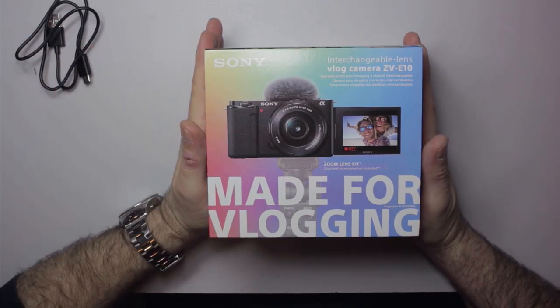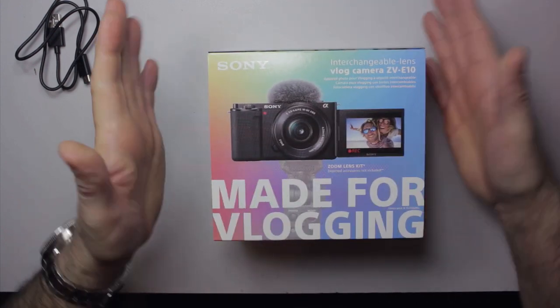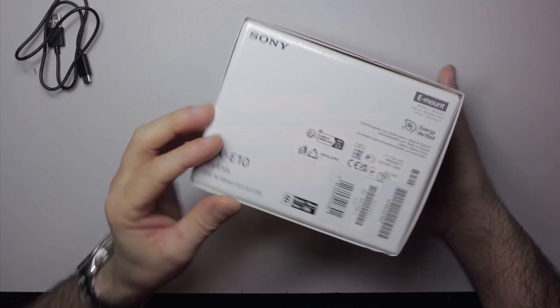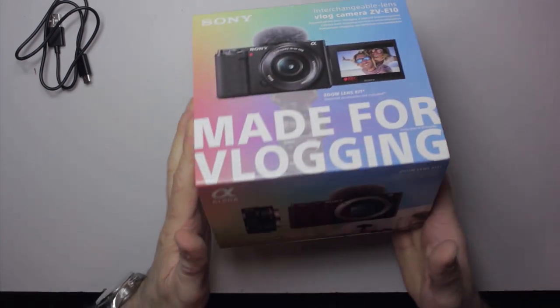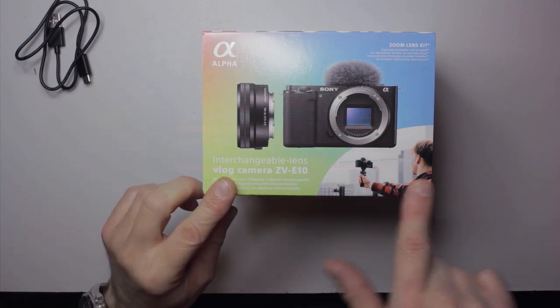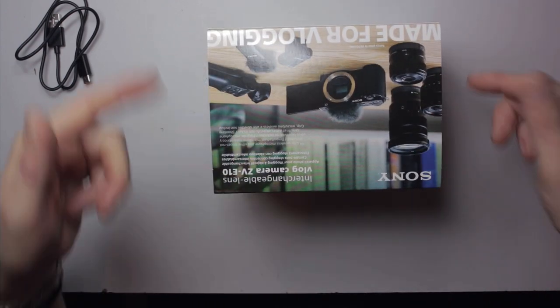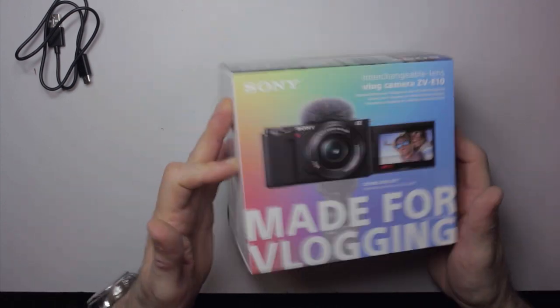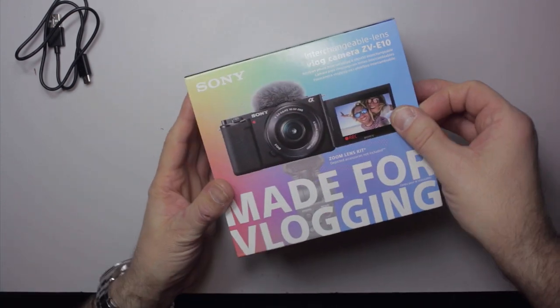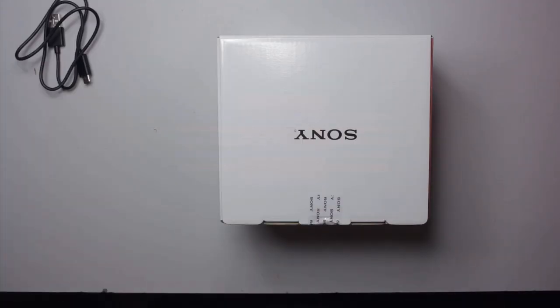Here on the bench we've got the box that the ZV-E10 comes in, which is nice and compact. It's not excessive in packaging — some information on one end, ZV-E10 on the other. There are some nice pictures of the camera body with the lens, a generic vlogger, some info on the back, and a nice picture on the side of the gear.